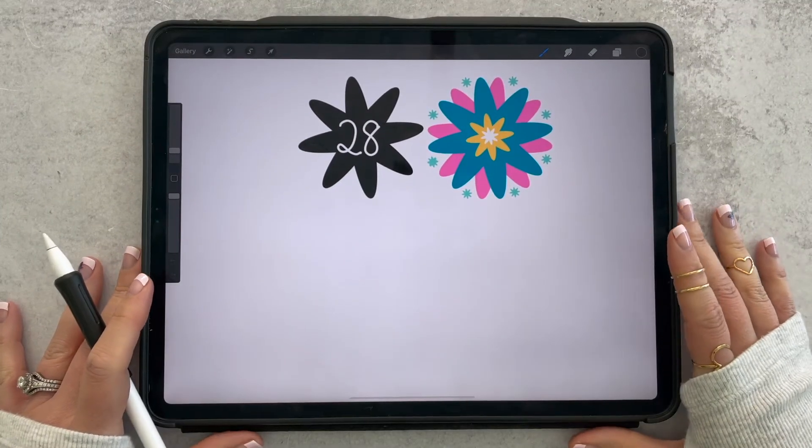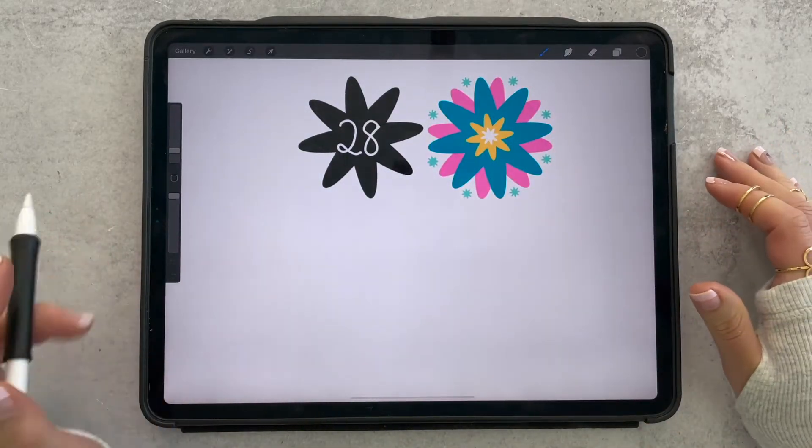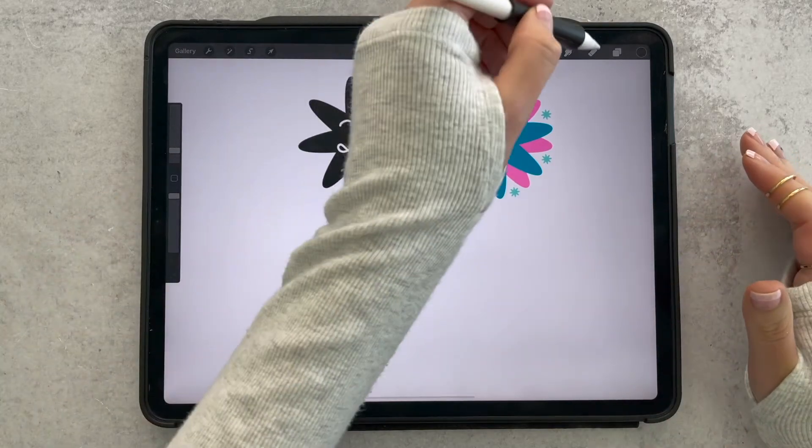We are on flower number 28 today and this one is actually really simple because we are going to be using the same exact stamp 12 times to create this flower.